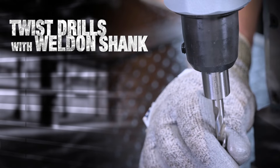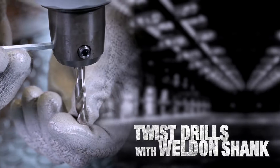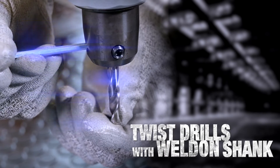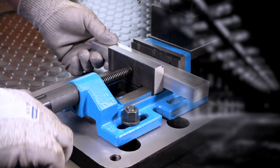For drilling small holes, we recommend BDS twist drills with welding shape, which are independent of any extra drill chuck adapters. Easily clamp the job to be drilled on the vise.